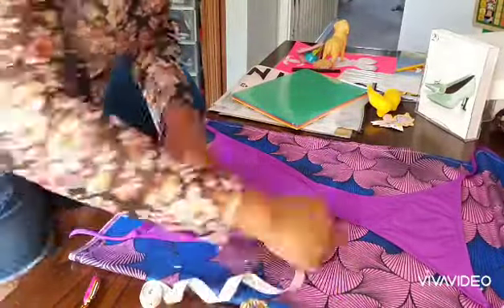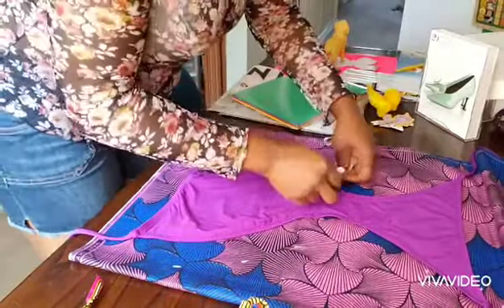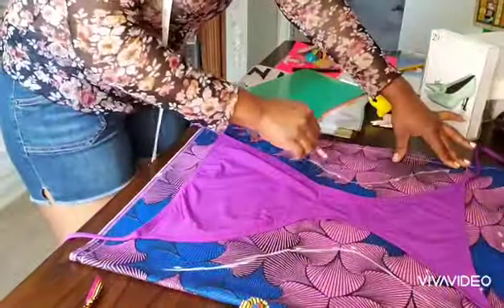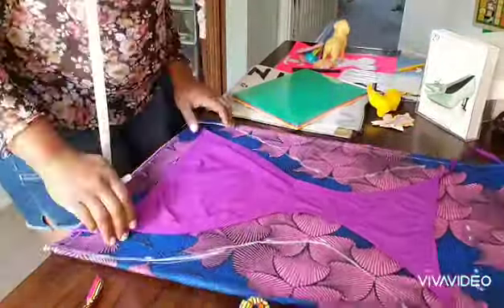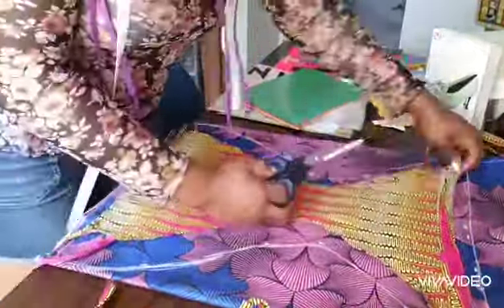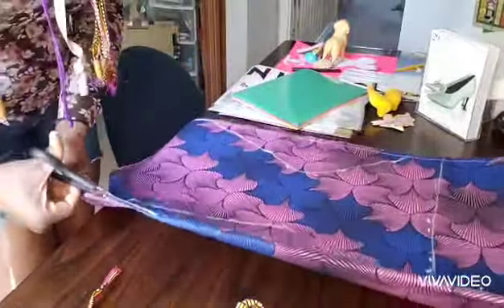So we're going to start by marking out two inches using a bikini as a template. I go ahead and mark all around the bikini and use chalk to join the lines together so it's easy to cut. I use the bikini because it helps me get the idea of the shape, and I also tested it against the previous bikini that I made just to compare.